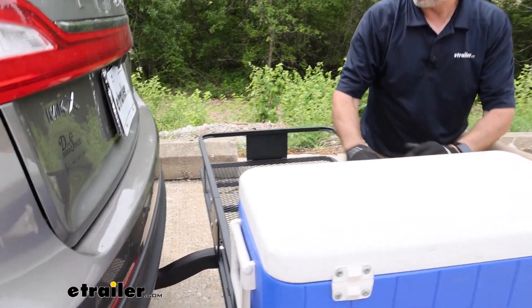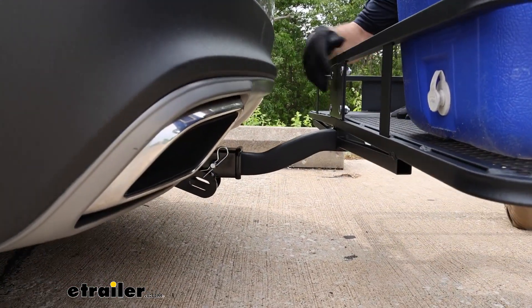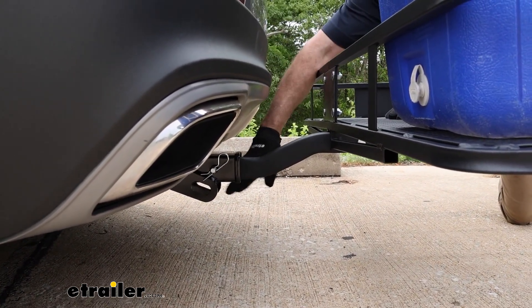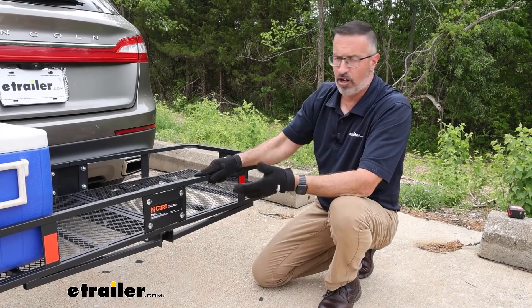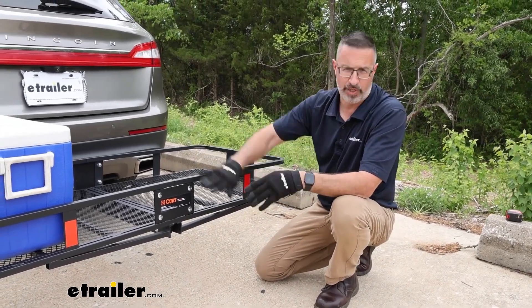The other thing I like is that the Curt hitch has a 2.5-inch rise on it. So in this instance, if it's mounted on an SUV and you have limited ground clearance back here, this gives you just a little bit more ground clearance. It comes in really handy if you're going off-road or traveling up a steep incline, like a driveway grade.